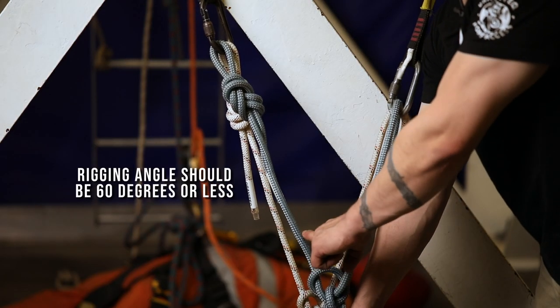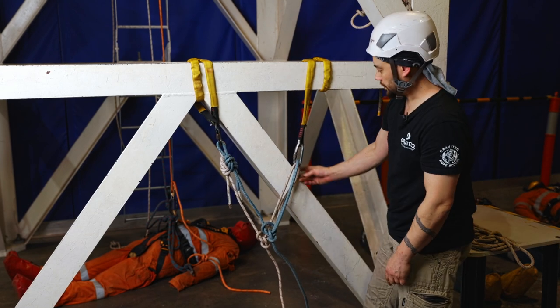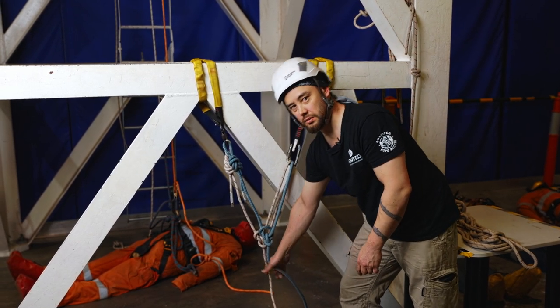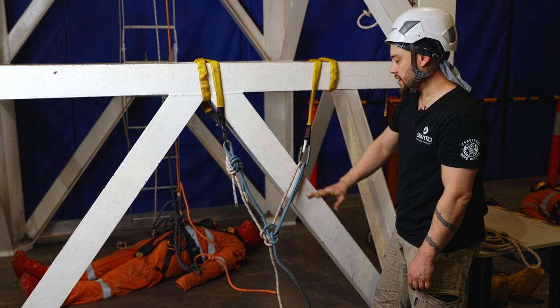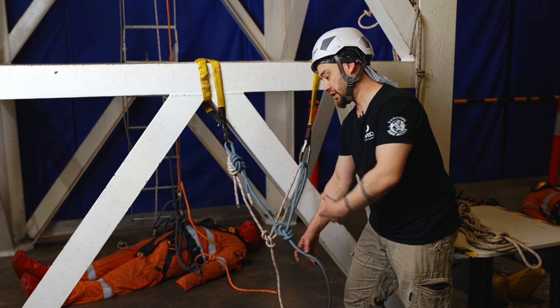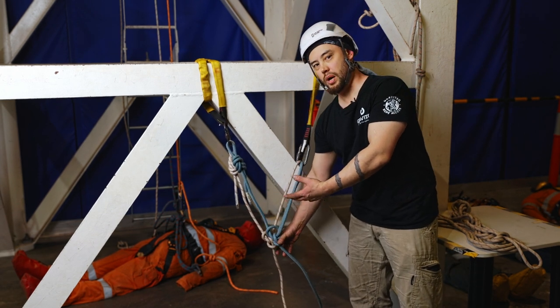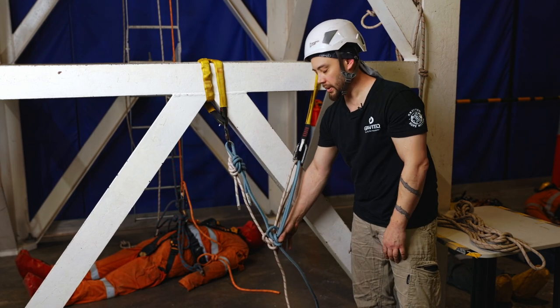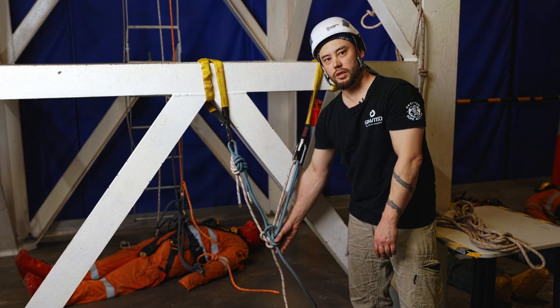With all of this set up, if we did have a mainline failure, we would still drop onto our backup line or backup device, but we've actually eliminated the pendulum swing from the ropes we've rigged here.